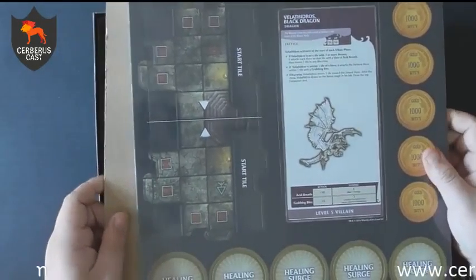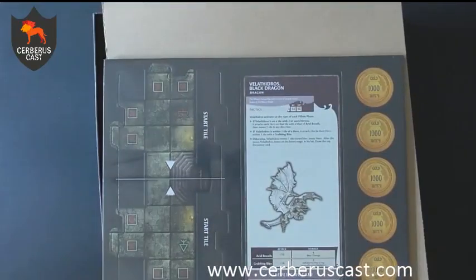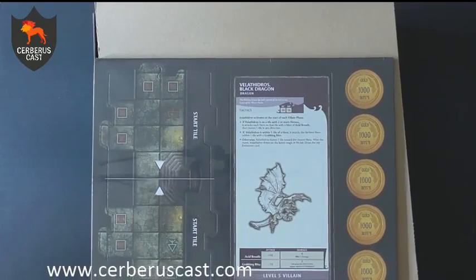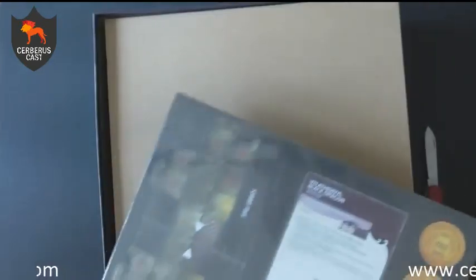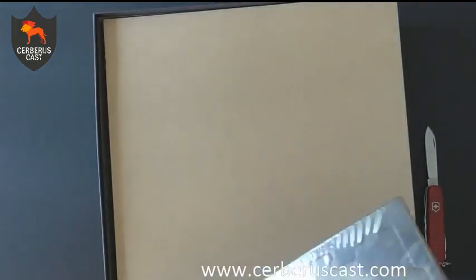You then get a little leaflet that's basically a figure reference sheet. At this point it's essentially a sneak preview of what we're going to see, and I'm seeing a big black dragon — which makes me very, very happy. Next thing we've got in the box is all your player pieces and tile pieces. You can crack these out and everything will just pop out of the tiles. There is storage in the box for all these pieces once you've taken them out.